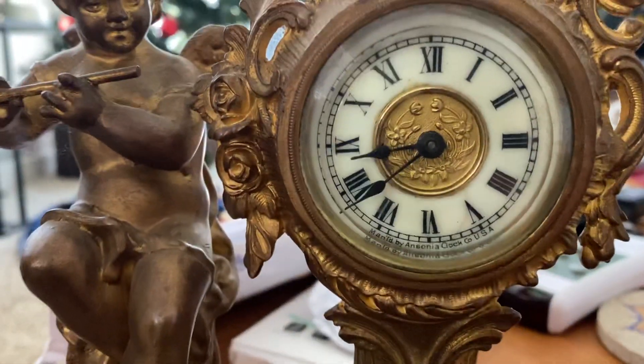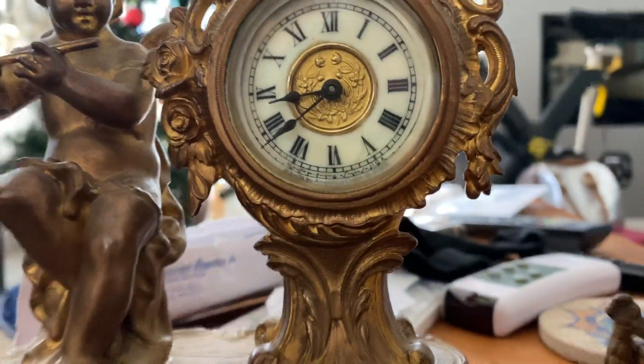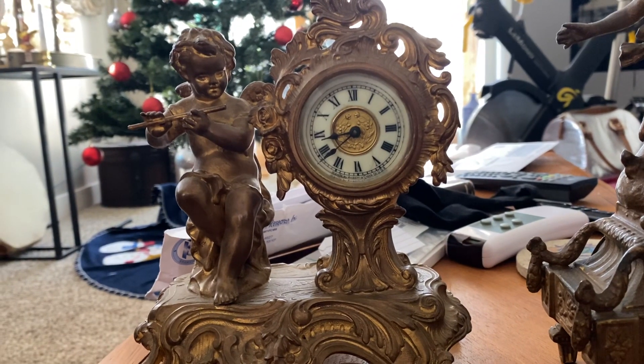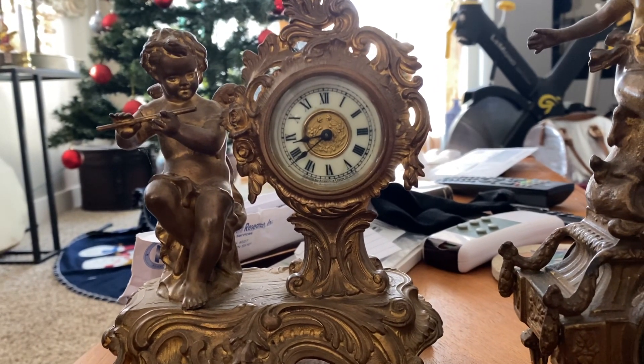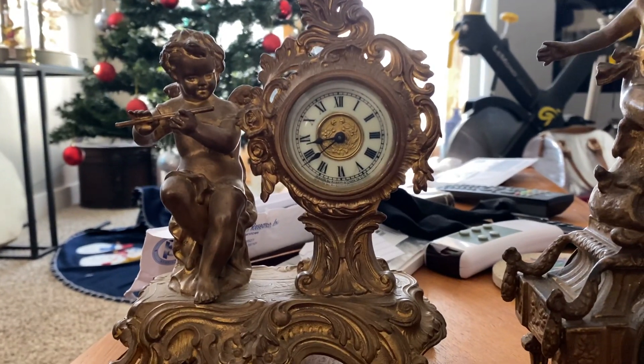You can hear that this one's running, and it seems to be working fine for the most part, except I think a gear must be loose in there because sometimes the hands just do not turn — it'll stay running, but the hands just won't move. I'm going to guess that something is loose in there. And this one just does not work at all.